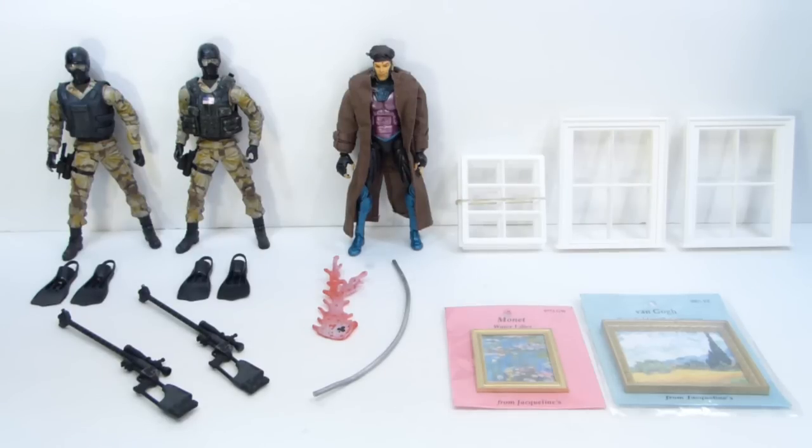I got a really good deal on this pair of Plan B figures. They are, I believe, the Navy SEALs. They came complete except for the pistols. So very good deal for loose Plan B figures — I think I got the pair for $20 shipped. Very happy about that. I did not previously have these and did not have those sniper rifles.